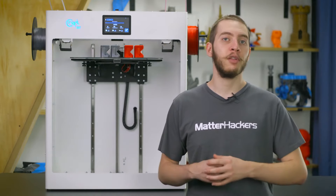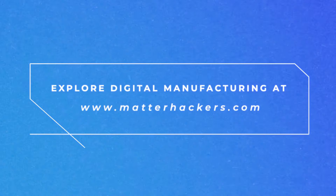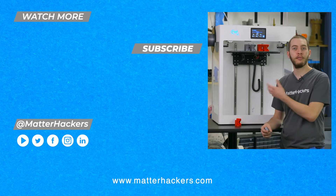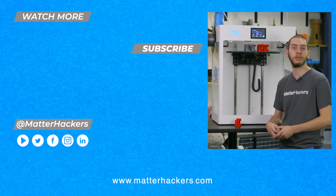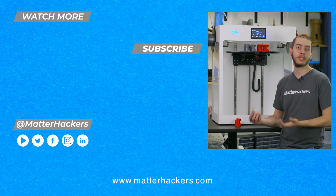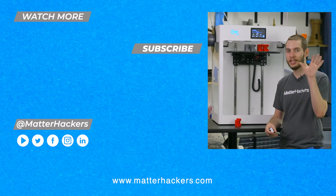To order your CraftBot Flow generation 3D printer today, go to MatterHackers.com. Or to stay up to date on all of our digital fabrication content, be sure to click subscribe. See you in the next one.